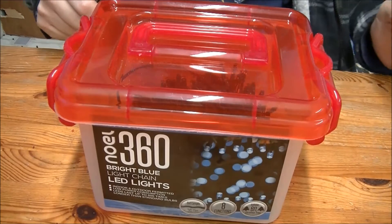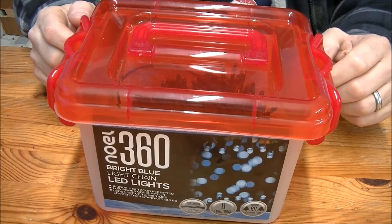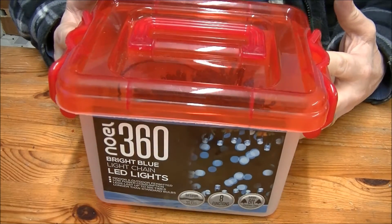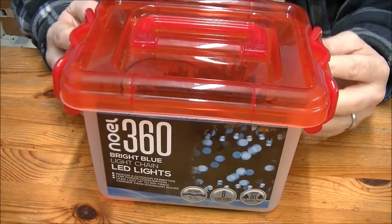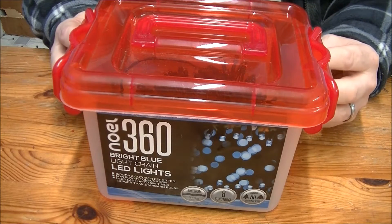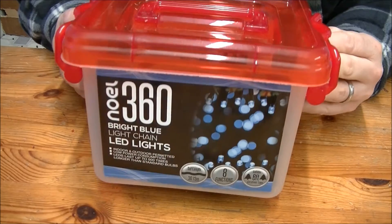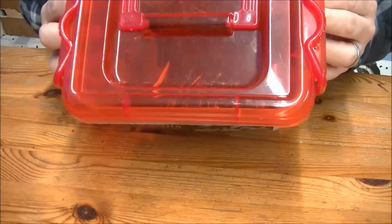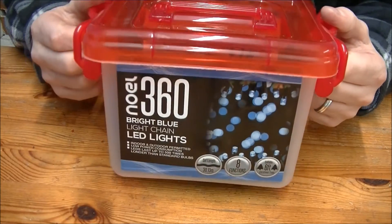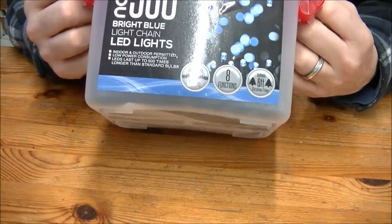I bought these Christmas tree lights, known as Faulty. They were advertised at £20 and I paid £5 for them, thanks to the manager of the shop that I'm not going to mention. I do lots of projects with Christmas tree lights so I thought, why not do another.